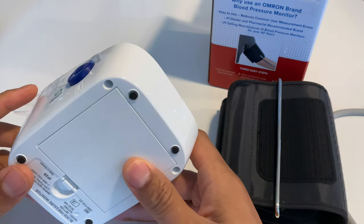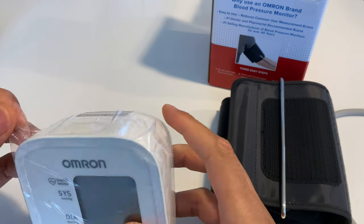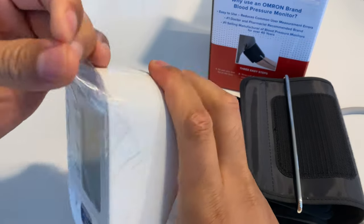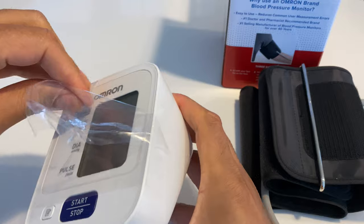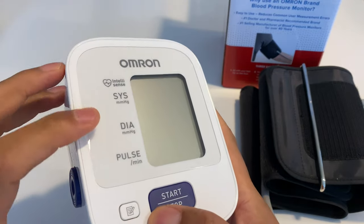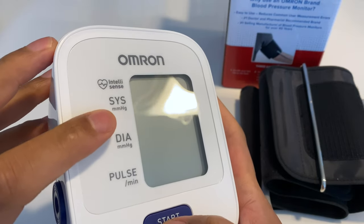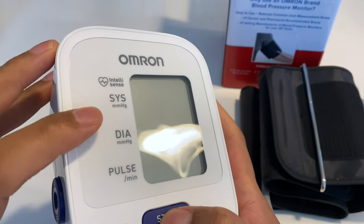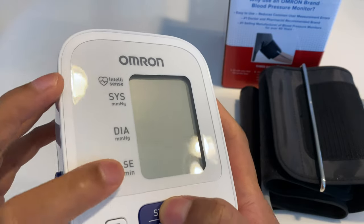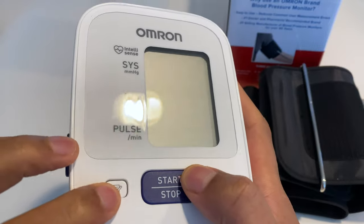And this right here is the actual monitor device. It comes with plastic on top, so I'm just going to peel back the protection plastic. Right here it shows the MMHG display — I'm not sure what that is. Oh, systolic blood pressure, and then diastolic blood pressure, and then there's the pulse. Fairly simple design. I guess that button is for the memory, and start/stop.